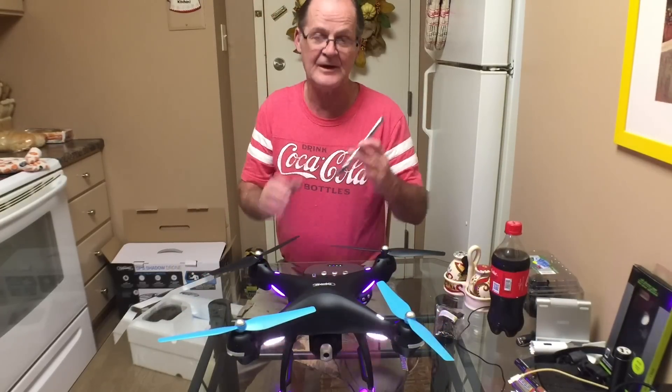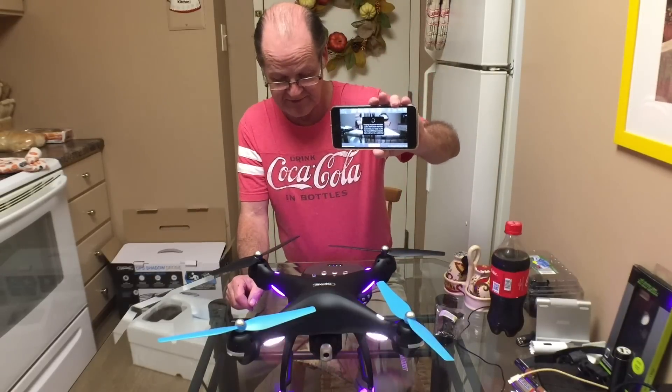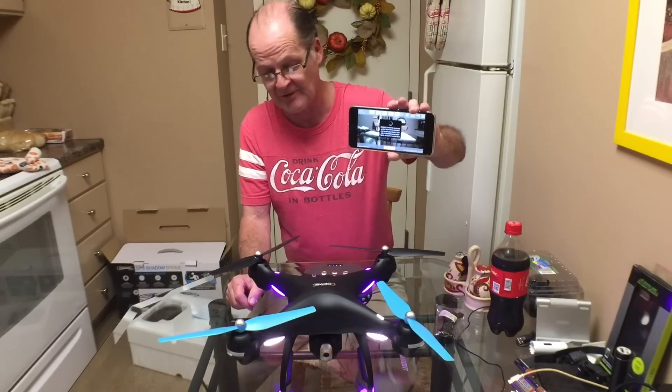It's not going to let you do anything until you do the calibration dance, which I'm not going to do because you can't fly it indoors anyway.